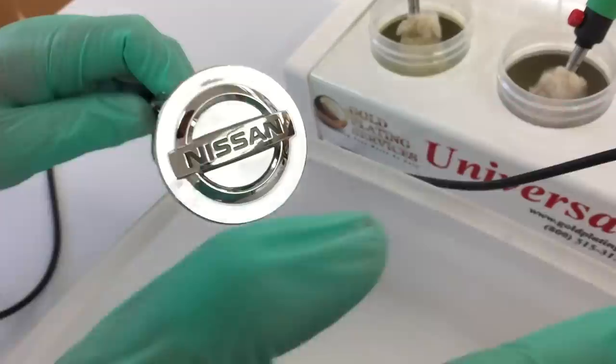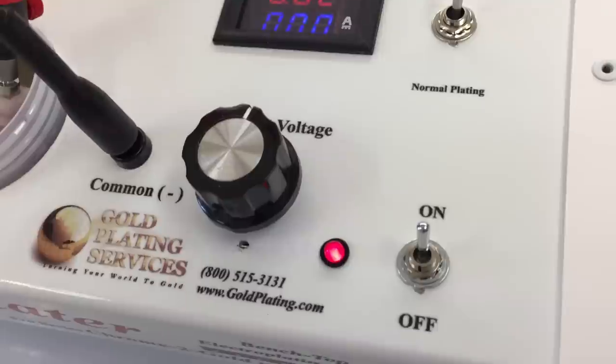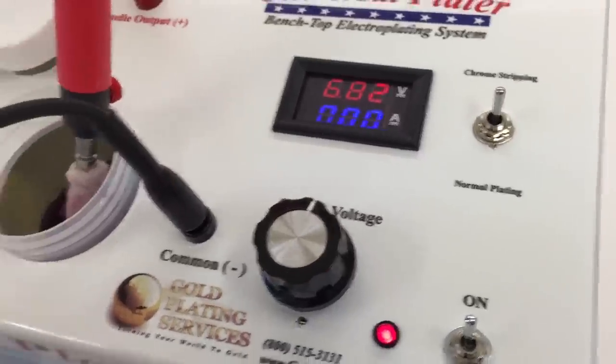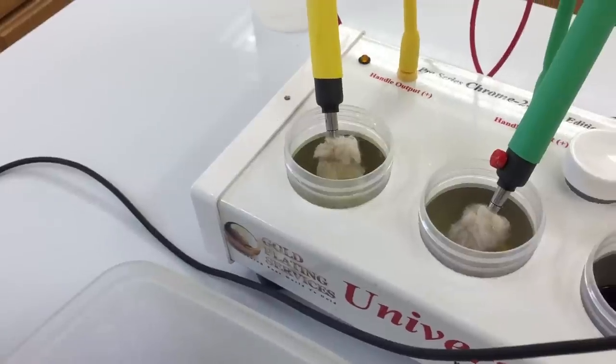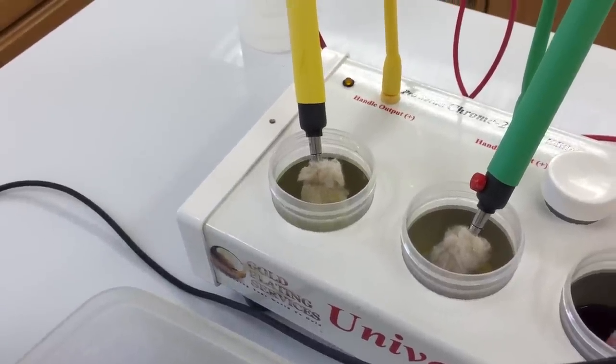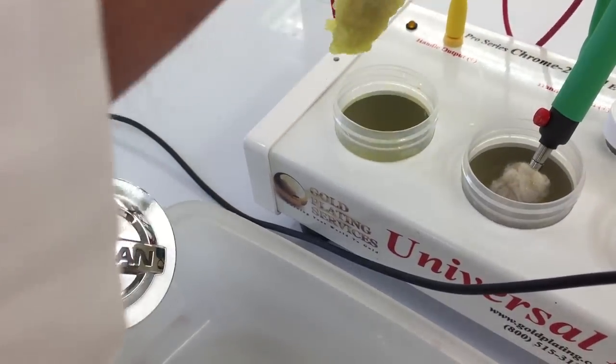So with the kit, we're going to put it to the chrome stripping position, and what that does is it automatically sets this first yellow port over here to the correct voltage and everything. You don't even have to worry about the volt output, nothing. It's already ready to roll. So we take it and here we go.